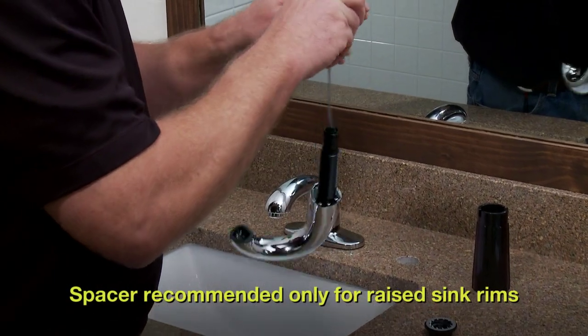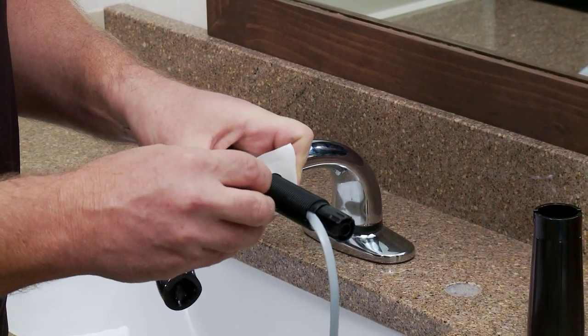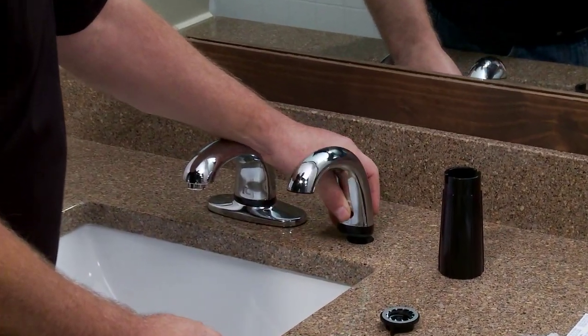To begin the installation, place the spacer on the shank of the spout facing up. Place the sticky rubber gasket washer on the One-Shot spacer, match to position, and insert in the countertop hole.